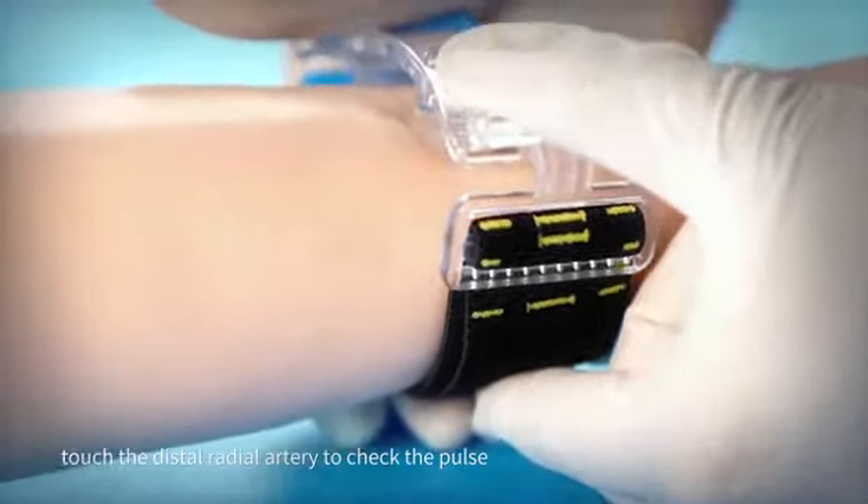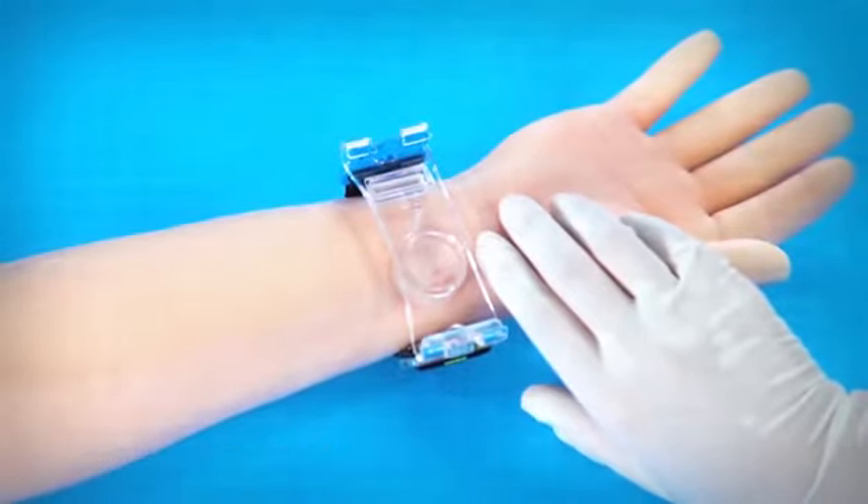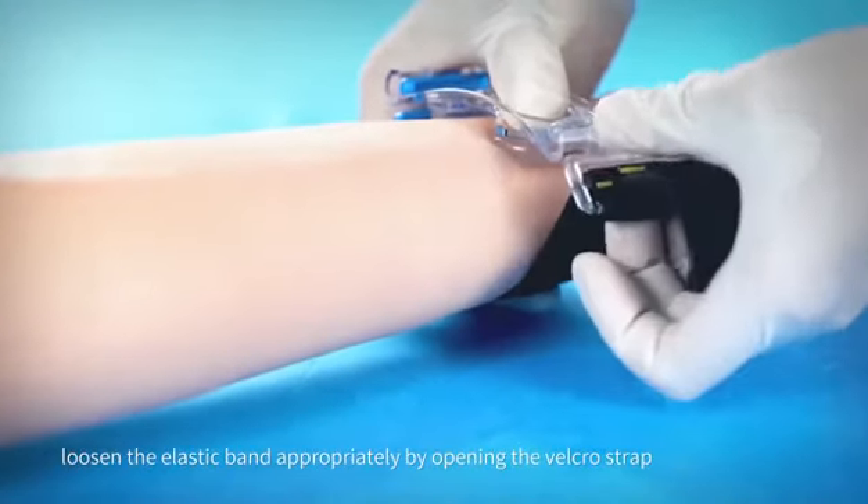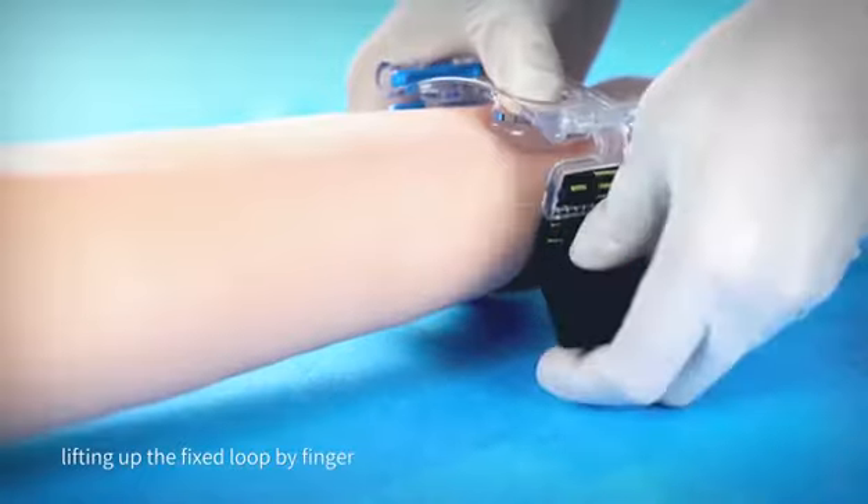Touch the distal radial artery to check the pulse. If there is no pulse or it is weak, loosen the elastic band appropriately by opening the Velcro strap and lifting up the fixed loop with a finger.